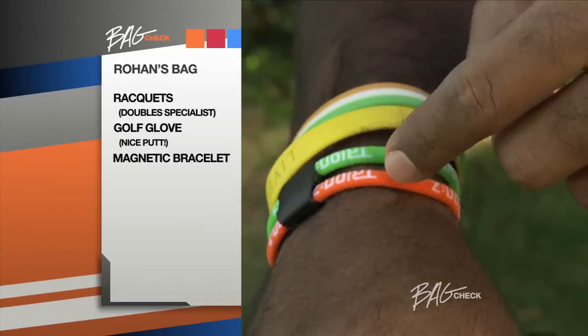A magnetic strip — supposed to keep you healthy, keep the blood flowing. And it's very similar to the India flag colors.